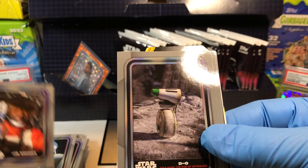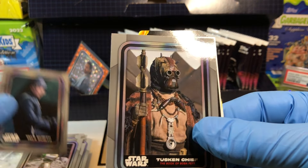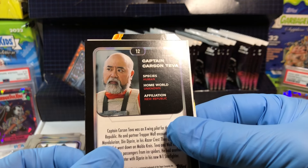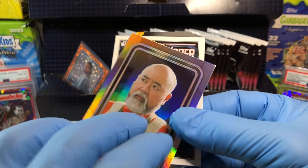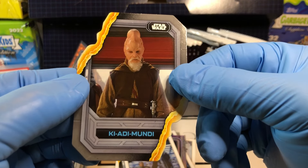Jib Doger, Dio, Taladurth, Tusken Chief, and we've got a Captain Carson Teva holofoil. Darth Vader cover art and Ki-Adi-Mundi.